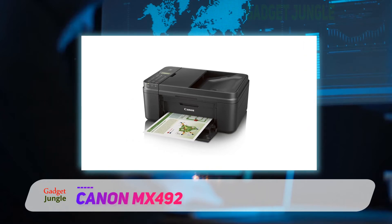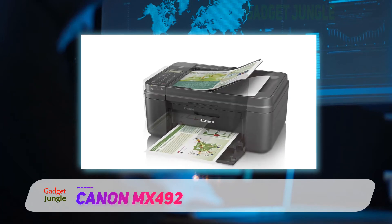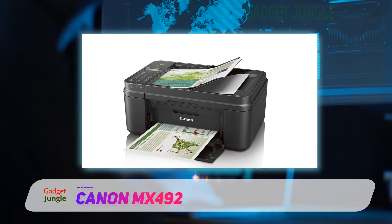The package includes one Pixma MX492 printer, fine cartridges, setup CD-ROM, telephone line cable, manuals, and other documents.